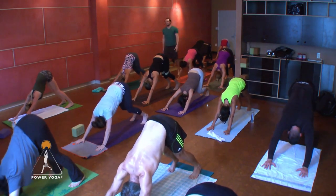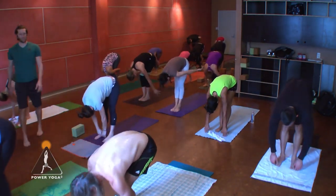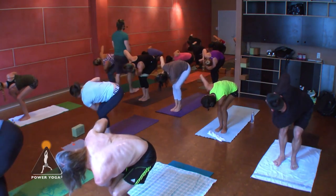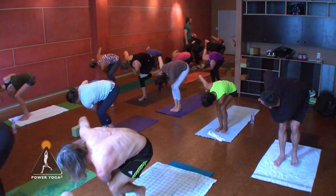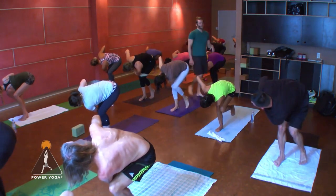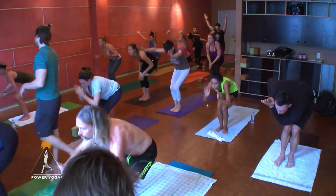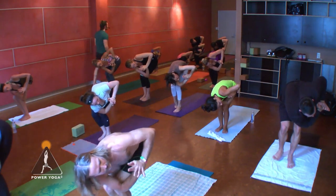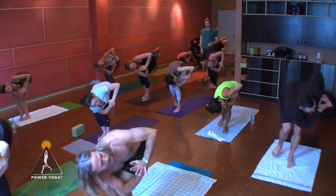Inhale, tilt your hips up, bend those knees, step or jump to the top of the mat. Flat back inhale, lengthen, fold in exhale, deepen. Chair pose — bend the knees, squat down, reach up. Hands to the heart, twist to the right as you exhale, and hold. We're going to add new movements — find your balance here. Shift the weight into your right foot and see if you can lift your left heel up. If you're new, just the heel — so you're on the tippy toes of your left foot.